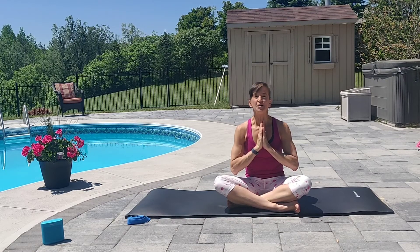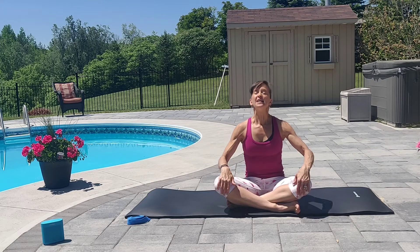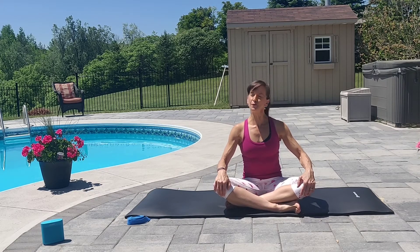Good morning. Please join me in this 15 to 20 minute yoga deep stretch session. Take your practice outside if you possibly can and enjoy the sunshine, the sounds of nature, and the vitamin D. Let's begin.